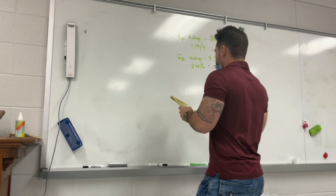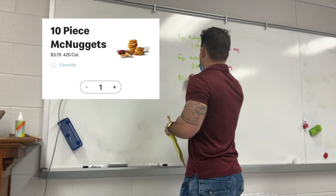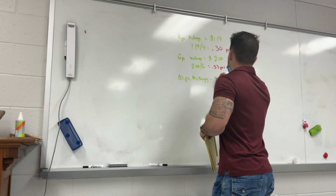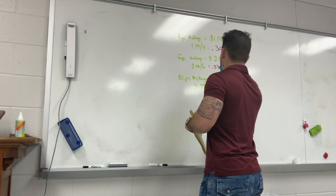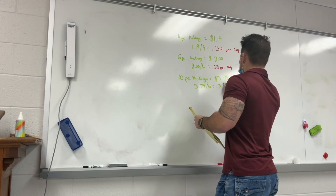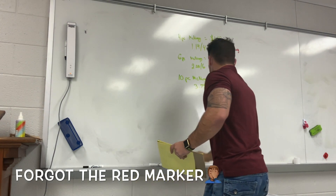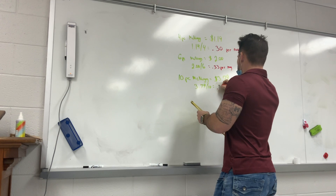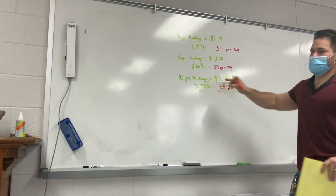Right? But it gets better. What's the next size up? Ten-piece. We're getting excited about the twenty, I know. The ten-piece McNug equals three seventy-nine. Do the math real quick: 3.79 divided by ten — obviously you just move the decimal place — point three eight. That's a whole nickel per nug more than the six-piece, and eight cents per nug more than the four-piece.